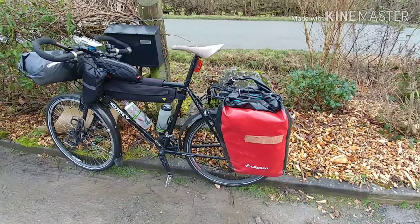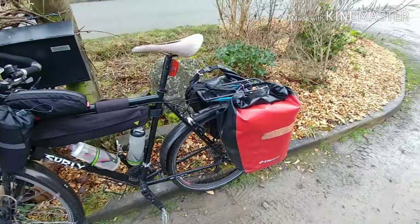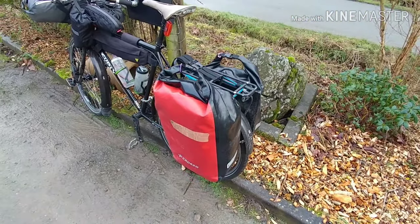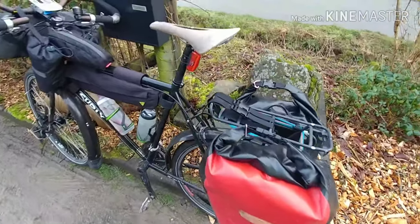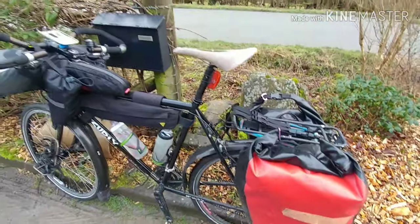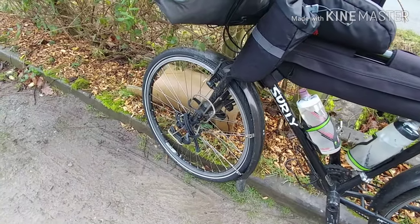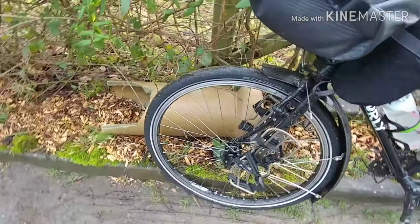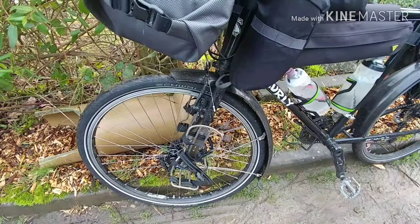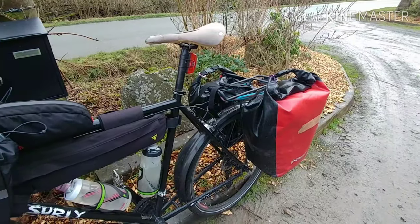So this is the setup I'm planning on taking. I've got most things on the bike apart from extra water and my fuel bottle. I've got the two panniers — these are my two trusty old Crosso panniers which I've toured with before on this bike. I've added some straps to the rack here and that's where I'm planning to put extra water. I can carry four litres of water just on the front fork and then another four on the rear rack.